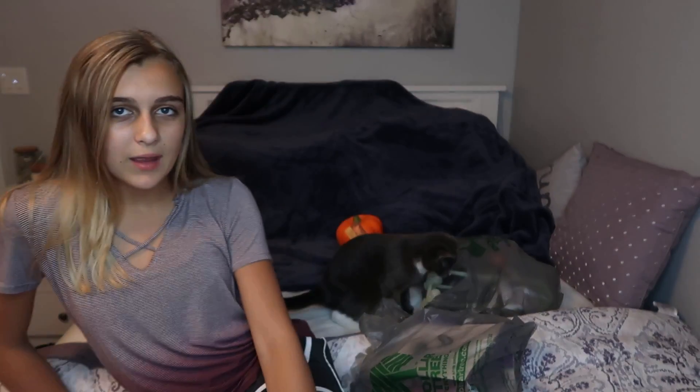Alright guys, so hi everyone. It is Carly Reese and welcome back to another video. Today I am doing Worth It or Waste It for Halloween Dollar Tree decorations. I have two special guests with me who are going to help test out the products. They're mainly just going to be in the back relaxing and playing with the bags.